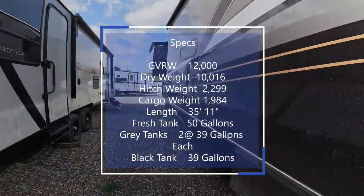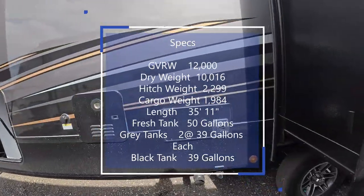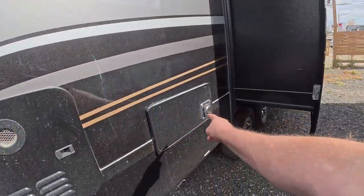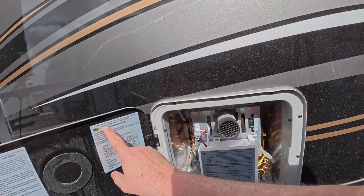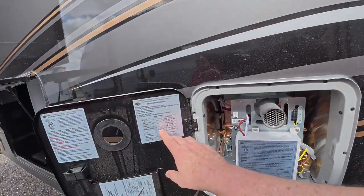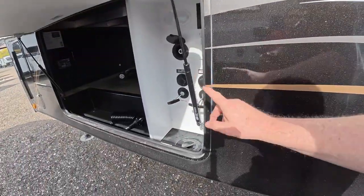Coming up the side, there's a huge slide out. This is your furnace, and over here is your hot water heater. This is actually a tankless, on-demand water heater — 42,000 BTU. That's huge; it'll heat up relatively fast and run for quite some time. Right next to it you've got your black tank flush.